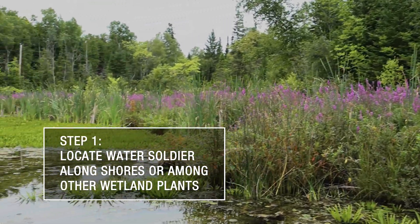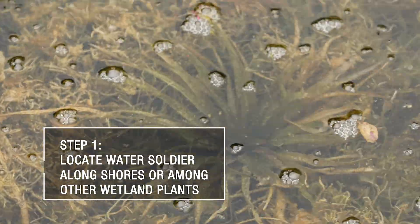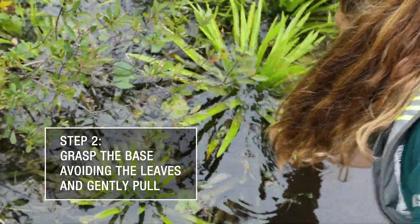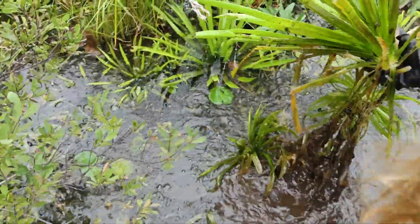Begin by finding the Water Soldier plants. They may be growing along the shoreline, near your dock, or near other wetland plants. Grasp the base of the plant with your hands or rake, being careful to avoid the serrated leaves. Gently pull the plant so that the roots are released from the bottom of the lake or river.